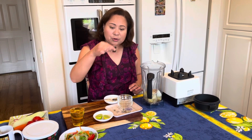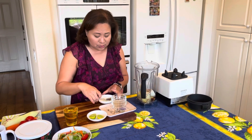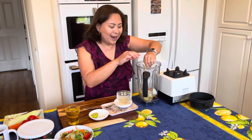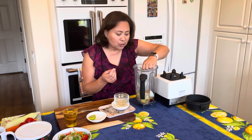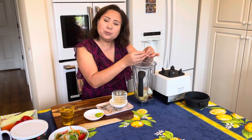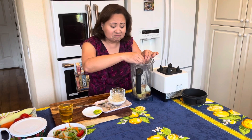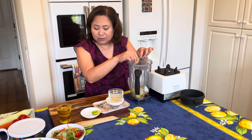Now I'm going to pour in the Bragg's Amino — if you don't have Bragg's Amino, you can always use soy sauce; it's practically the same. Then I'm going to squeeze in all of the lemon juice. I like the freshness of lemon juice or lime juice — whichever one you have. This is only about a tablespoon to two tablespoons; it shouldn't make a huge dent in your dressing but it provides vitamin C and that fresh tart flavor.